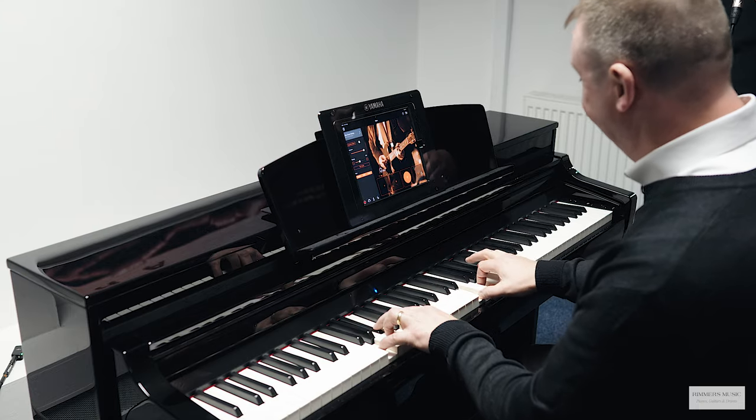Andrew, you can plug a microphone into the CSP, you can sing through it and it'll harmonize with your voice as well. Look, you play something and I'll show you. Here we go — cheer up, oh what can it mean, to a daydream believer and a homecoming queen.